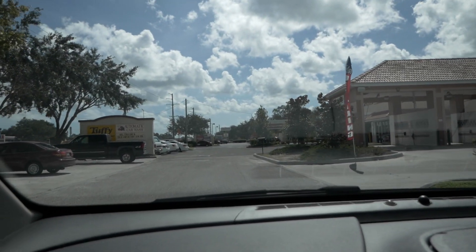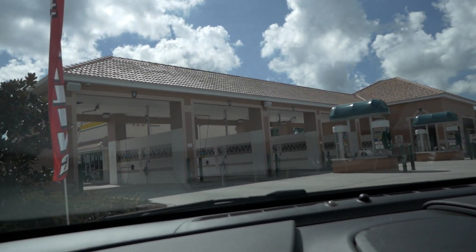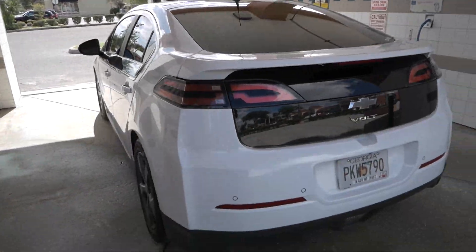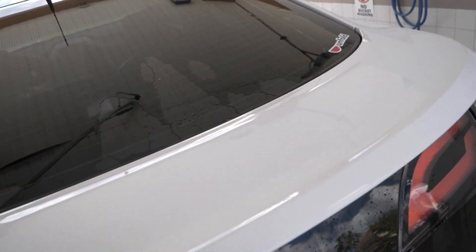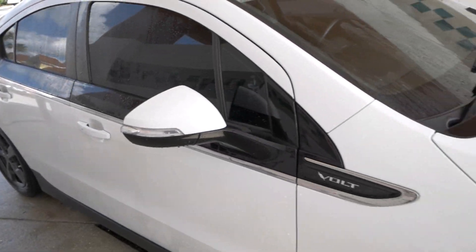The next part we'll be doing is rinsing the car off, because we don't want any kind of sand in the Volt. Alright, we're done with that. Basically what we've done is gotten all the little sand that was maybe in between somewhere out of the car, trying to minimize any particles that will scratch the car when it's under the cover.